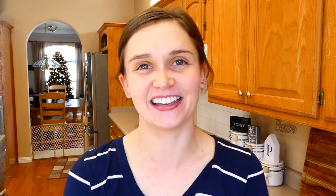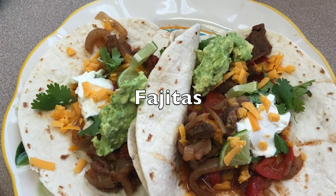Anyways, I hope you enjoy this video today. If you are new here I would love to have you, so go ahead and subscribe down below the video. But let's get to cooking!